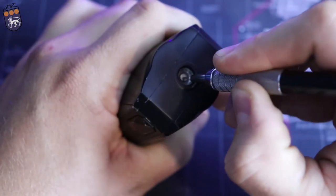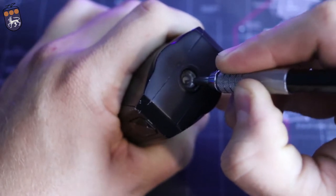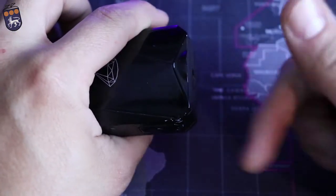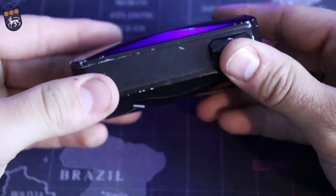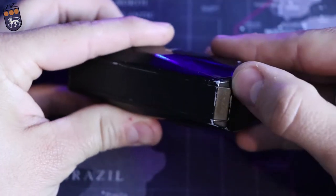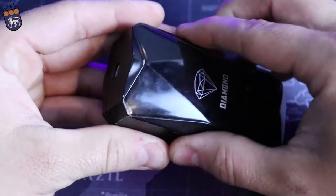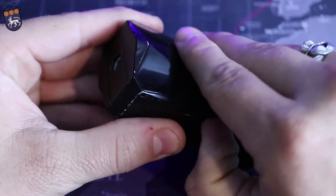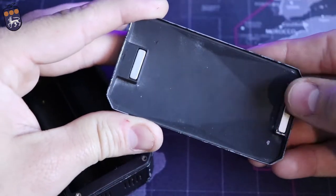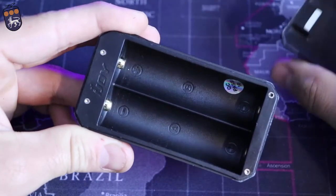The 510 connection is not very springy — it does go down a little bit and it's actually very hard to press down. So some of your atomizers you're going to have to push down to turn and actually get it locked on there. To get inside the battery bank, right down here on the bottom you've got this little notch that you put your thumb in, but you can also just grab each side and lift up. There's a magnet here and a magnet here, just underneath the plastic.